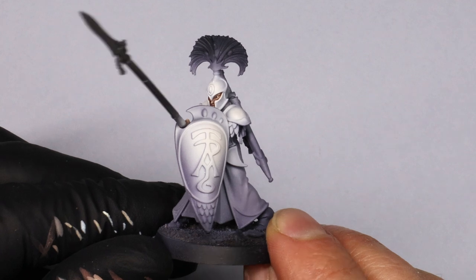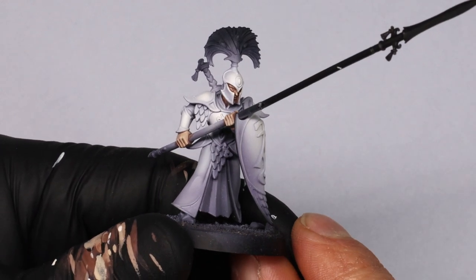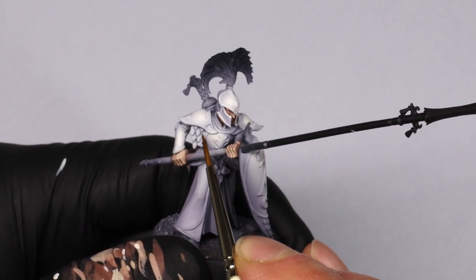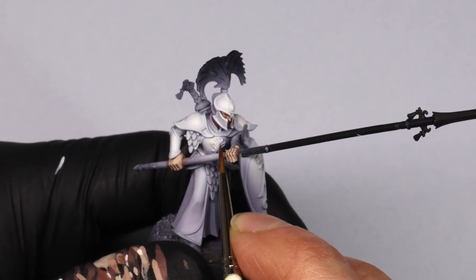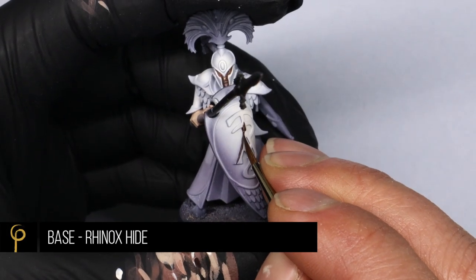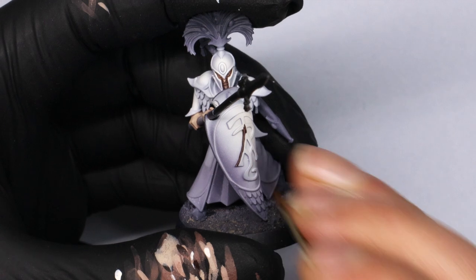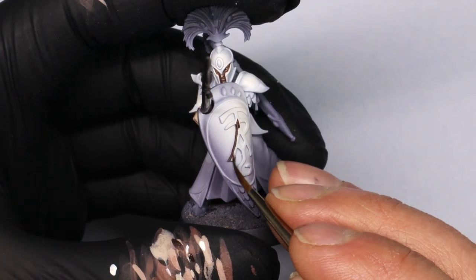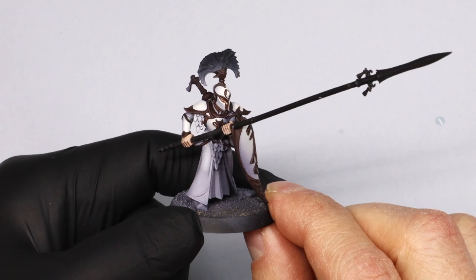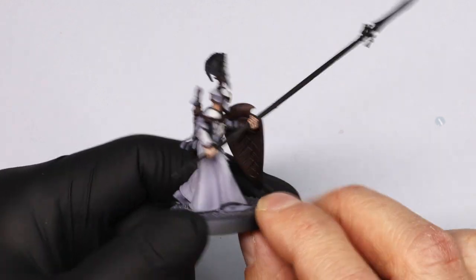Now some base coating — I'm using Rhinox Hide anywhere I'm painting gold. Having that matte brown underneath the gold is really good for definition, as you'll see later. It covers all the parts like the trim of the shield and around there. The main tip is to keep it quite diluted so it flows into the recesses really nicely. The main thing is having definition between the white and the symbol. Honestly this is the worst job on the model, but it's worth it.